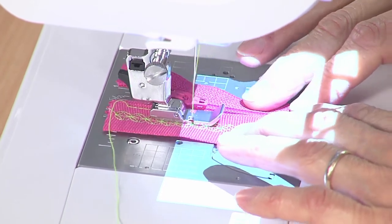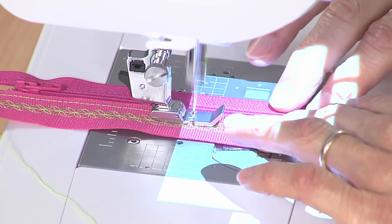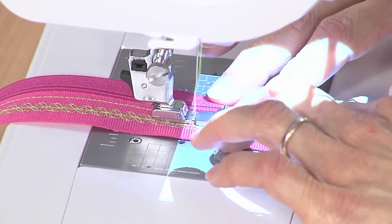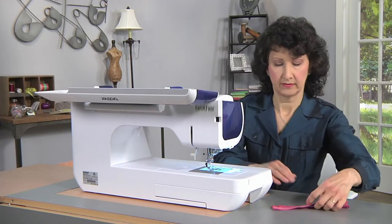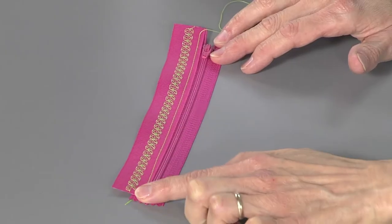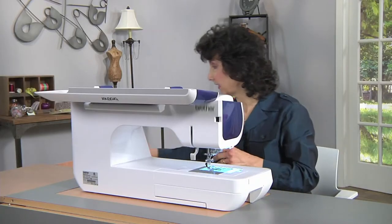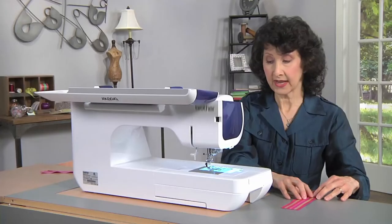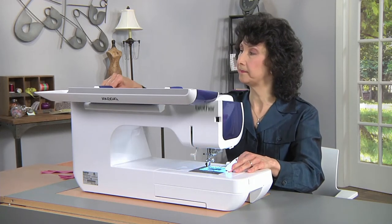I'm going to go right along that zipper — you can see how that narrow foot allows me to go right along that edge, nice and smooth and easy. My ribbon looks like it's just a tad short here; you'd want that a full length all the way down. I'll do that with both ribbons on both sides. And here's what it looks like when it's finished — I used matching thread on this. The next step is to switch back to our regular standard presser foot.